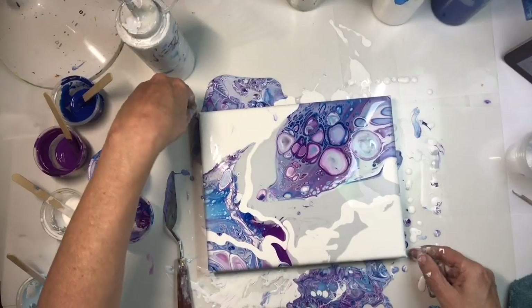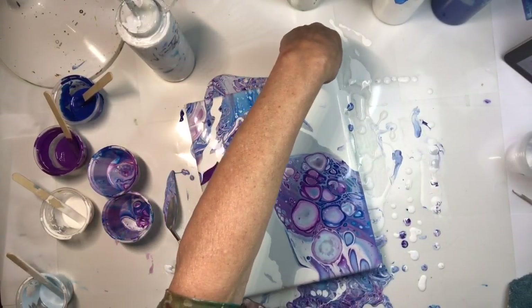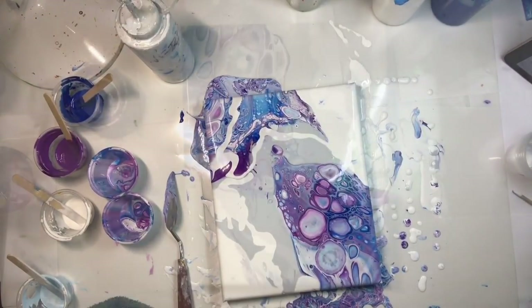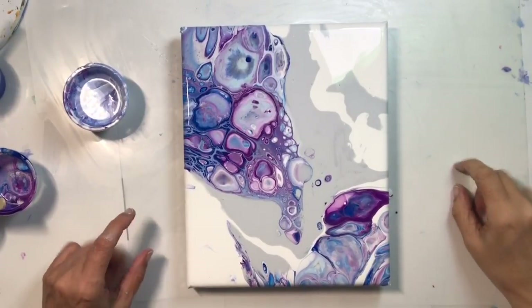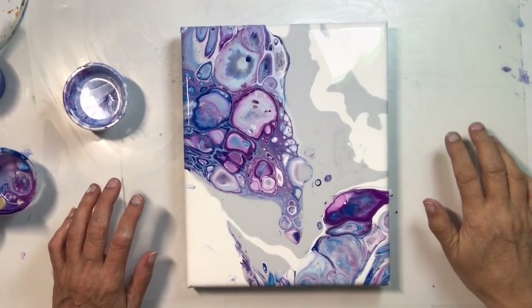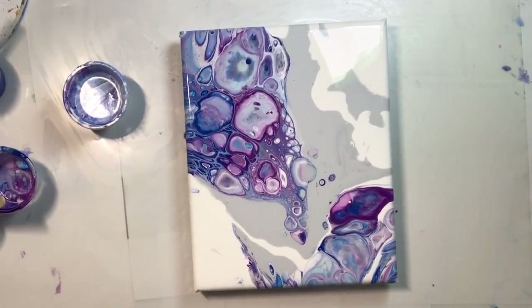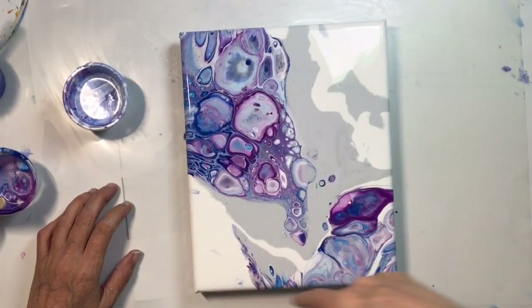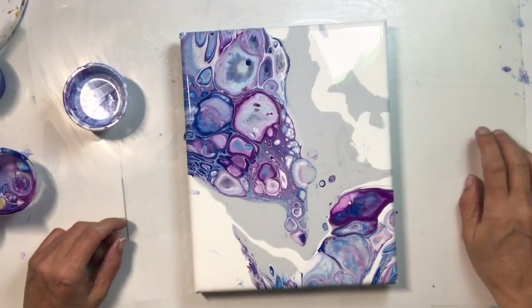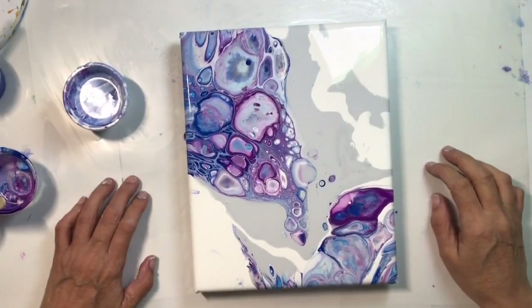Here you go — I'm going to turn it this way to show you. Did we accomplish the five best tips for advanced pouring? Do we have a good composition? Yes, we do. We've used the rule of thirds — the golden ratio, which goes in a spiral like a sunflower or an acorn. It's found in all of nature.